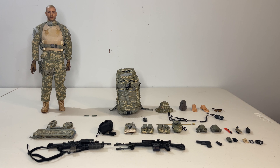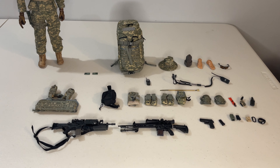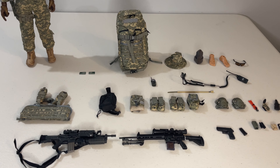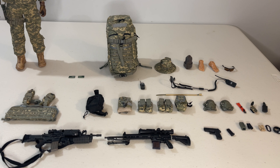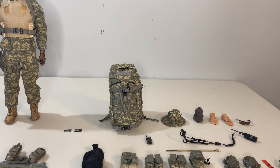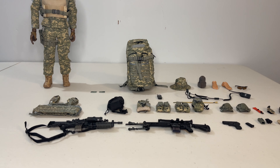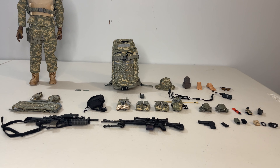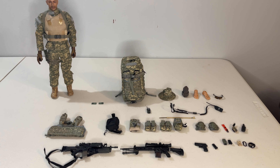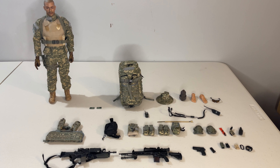Let's jump right in and look at the package that Hot Toys was giving us back in the day. While there are a lot of pieces and parts, it kind of pales in comparison to more modern figures — I think modern kits just have more components requiring more assembly. You get a sniper rifle and a secondary rifle along with a sidearm, two different knives in their own sheaths, radio equipment, a utility harness with secondary pouches, alternate headgear, accessories like zip ties and sunglasses, and that massive pack, which is really impressive from a size standpoint.